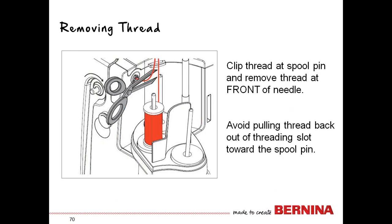When it comes time to remove the thread for your next project, get in the habit of snipping the thread where it enters the machine. Thread is only designed to move through in the direction of sewing — it is never meant to come backwards through the machine. Pulling it backwards could take something out of alignment, drag lint through the machine, or get it stuck behind the touchscreen where you can't retrieve it. Snip at the entry point and pull out in front of the needle.